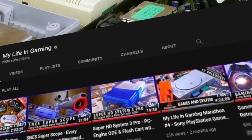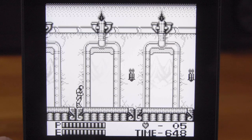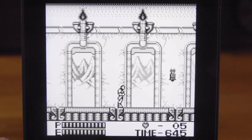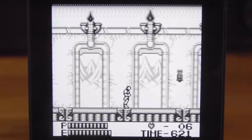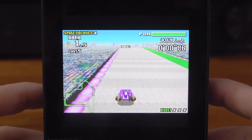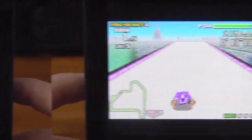The frame blending option is really interesting. For example, this stage in Castlevania 2 on Game Boy has mountains that flicker in the windows — if you turn frame blending mode on, they no longer flicker at all. This can even help with fake transparencies like in the F-Zero games on Game Boy Advance, where the map normally flickers — not anymore.